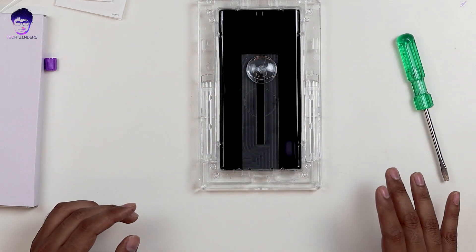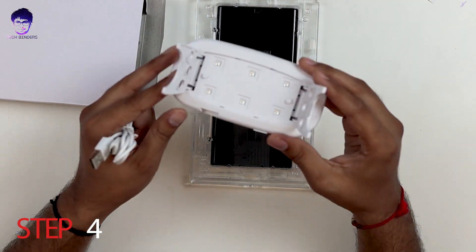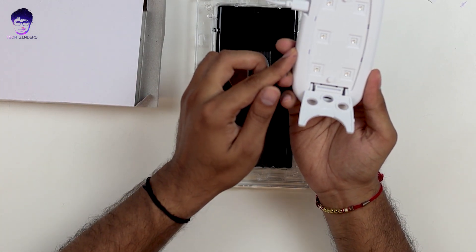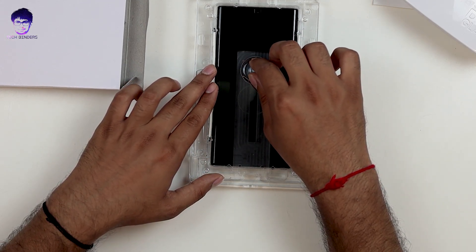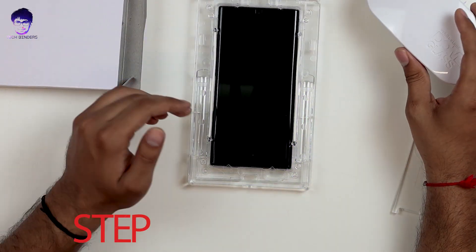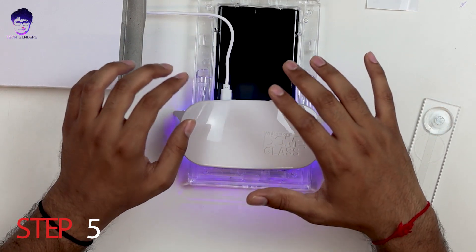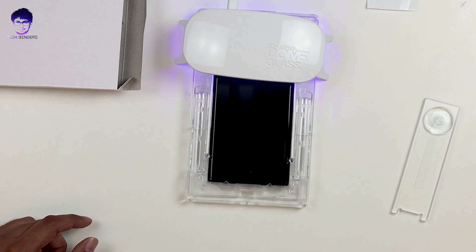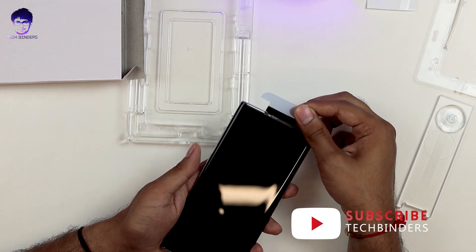Next, use the UV light — there's a dedicated button to turn it on and off. Remove the installation tab by pressing and holding the top plate and pulling it out firmly. Now cure the phone: short curing is 15 seconds on the bottom and 15 seconds on the top. Then remove the top plate and remove the sticker from the earpiece.